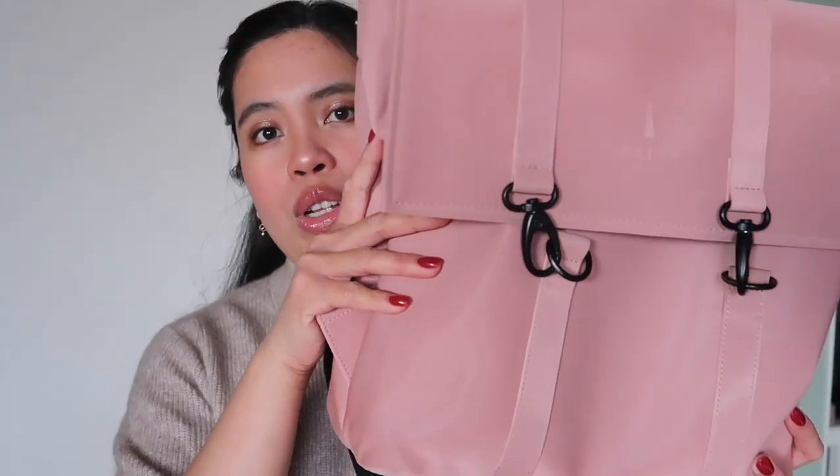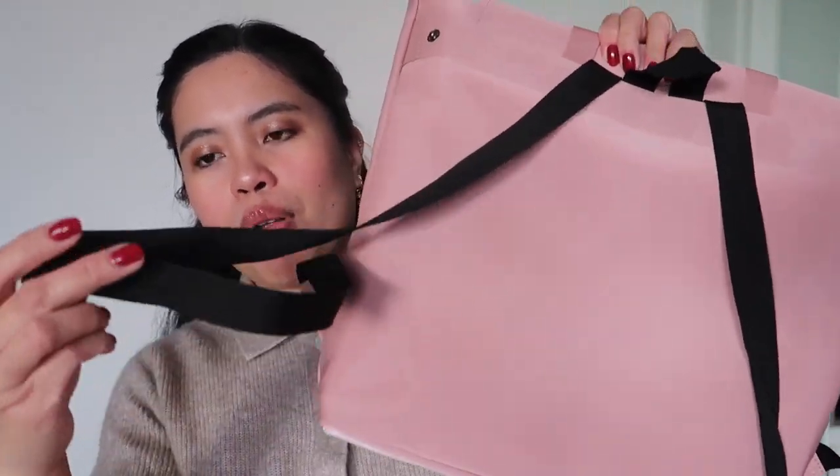I'm just going to close this. It has a special closure — it's called the flap with signature carabiner closures. I prefer this because it's not easy for people to steal things from you if you wear it as a backpack. They'd need to put in effort, so I feel this is a really secure kind of lock. It has a single main compartment, internal zip pocket, side-mounted snap compressions, adjustable back straps, and a webbing carry handle.